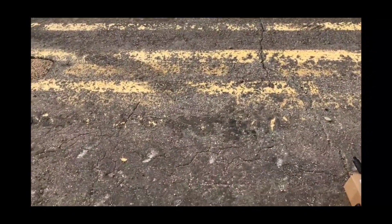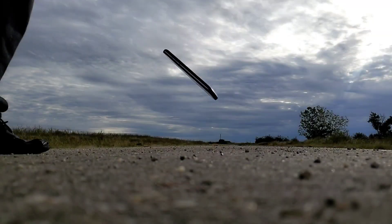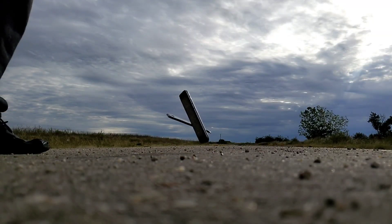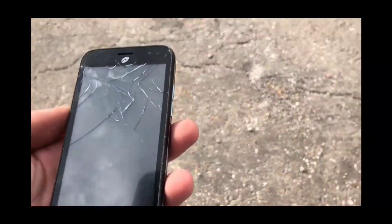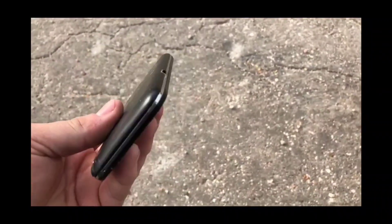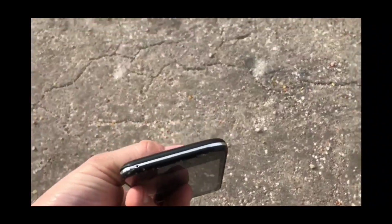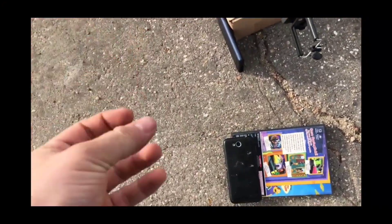All righty, in three, two, one. It ended on the face too. All righty, so there's the damage — a couple cracks towards the top. Let me take a look — it kind of hit the side right there. So now we're gonna go and do the face-down drop.